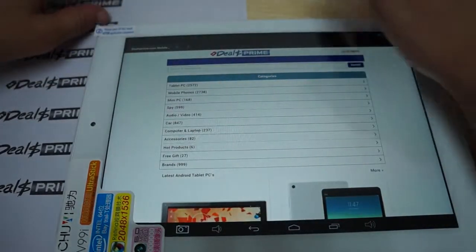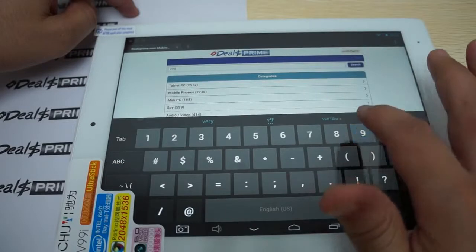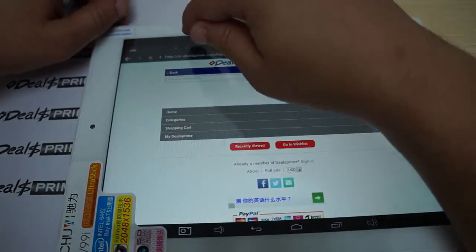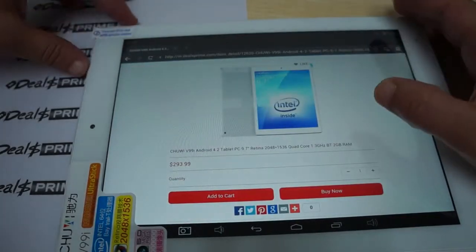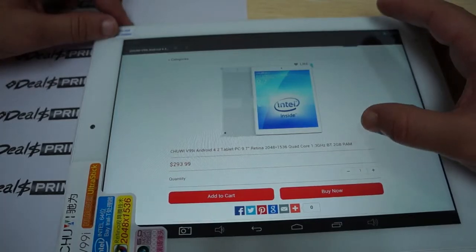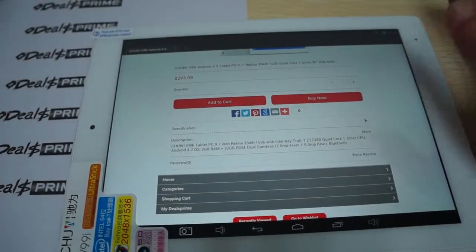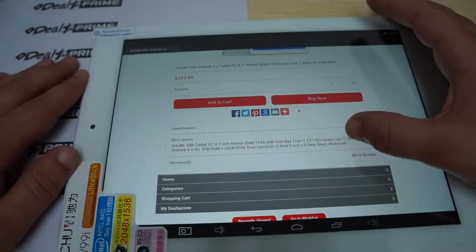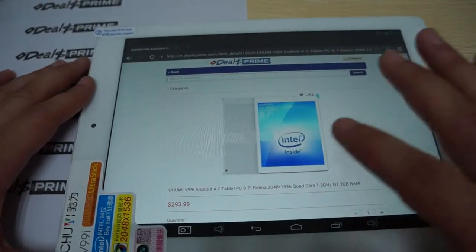We're at dealsprime.com right now and we'll do a search for V99i. There it is. This has an Intel Bay Trail CPU and it is running Android 4.2. This says it has 2GB DDR3 RAM — and yes, it does have 2GB DDR3 RAM. The price is $293.99, which looks like it's for the version with the 3G module. Check back on dealsprime.com — we'll actually have two prices: one with the 3G module and one without, and the price will probably be a little bit lower as well.